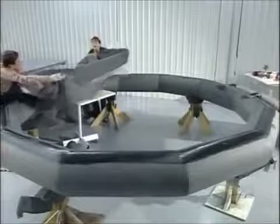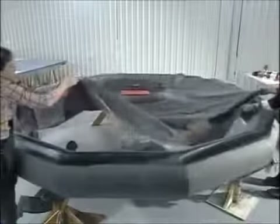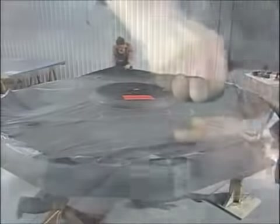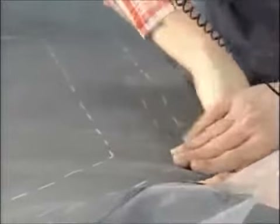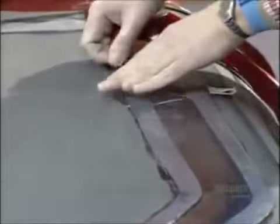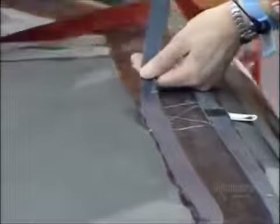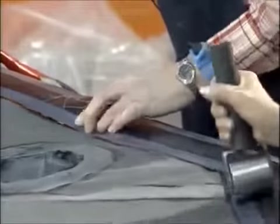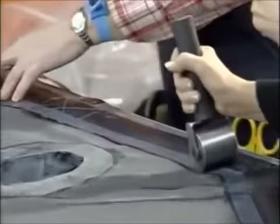They apply more rubber adhesive onto the lower inflated chamber, then stretch a sheet of rubber flooring over it. They smooth down the edges, again to remove air bubbles. They run rubberized tape around the rim — it will protect it and also act as a hinge between the floor and the upper air chamber, which will go on next.